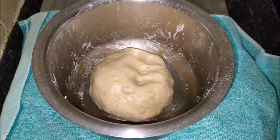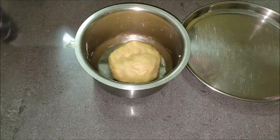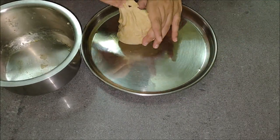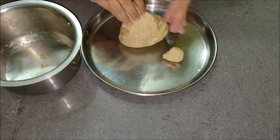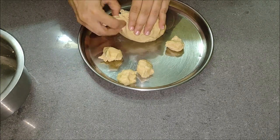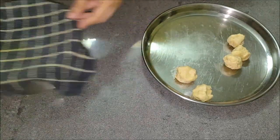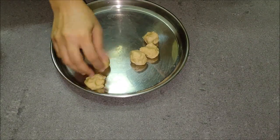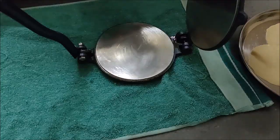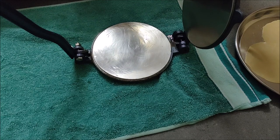Rolling them to the correct thickness also matters. Too thick puris will not puff, and too thin puris will become like a puppet. Use up the dough immediately and do not rest it. If you are making in large quantities, make the dough in batches. Do not knead it a lot, otherwise the puri will turn soft and absorb oil while frying. Keep the dough covered at all times until the last puri is rolled, and do not rest the dough for more than 3 to 5 minutes. The longer it rests, the quicker the puffed puri will collapse.